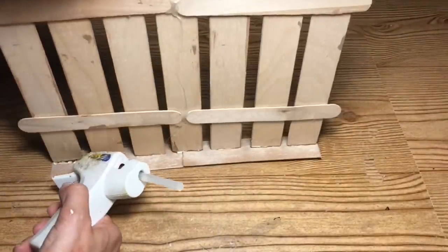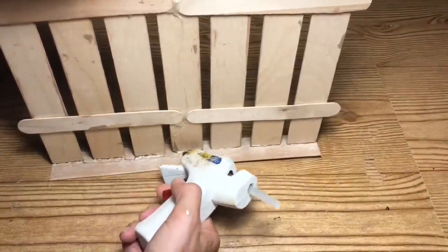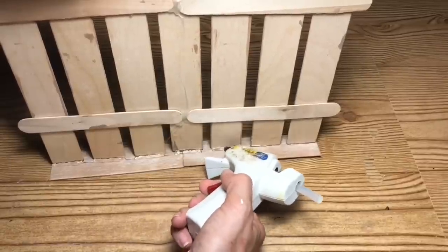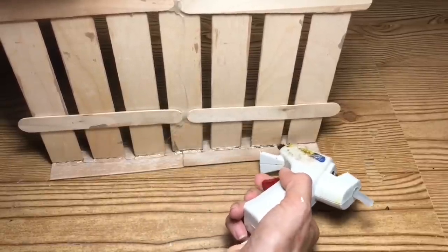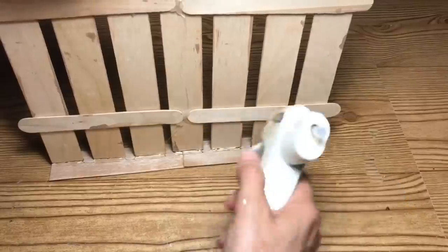Just to make sure it does stay in place, I'm going to apply some hot glue to the back of each of the fence posts for added security. Again, I do highly recommend using wood glue that way you have a more permanent hold.